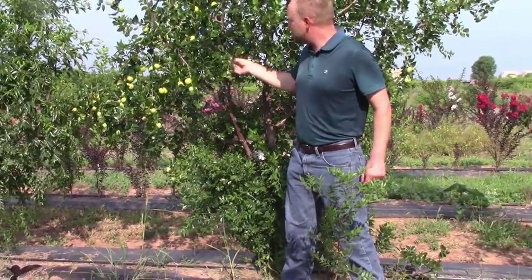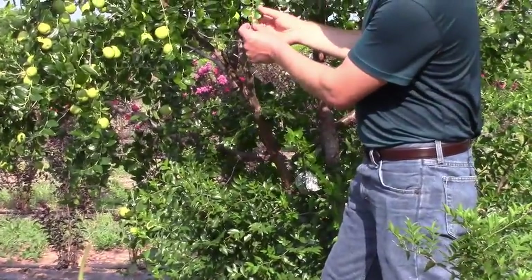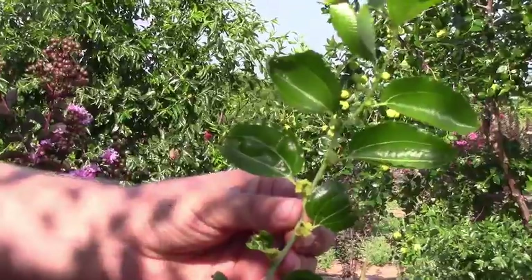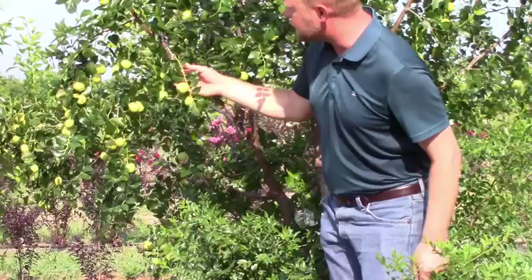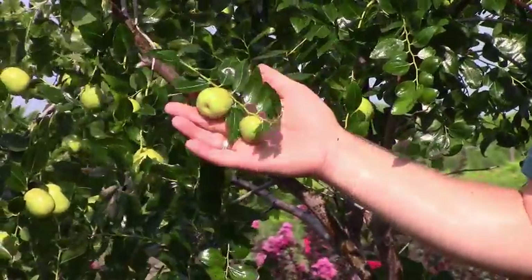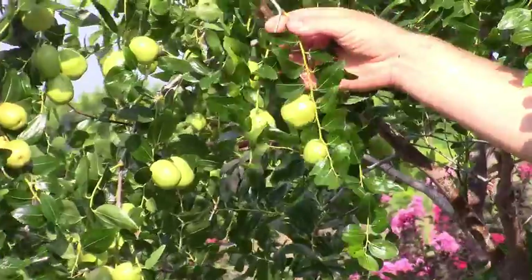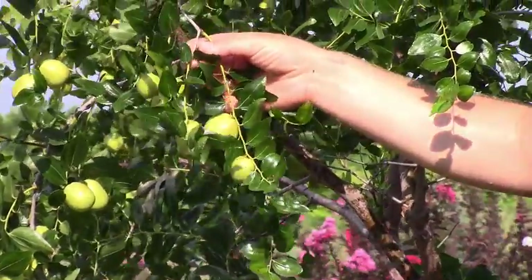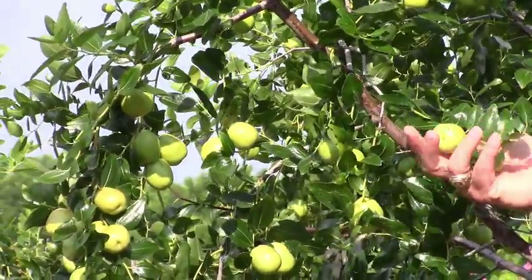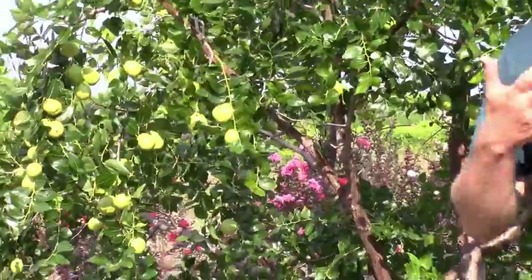Jujube has a very unique growth pattern. What appear to be these long leaves are actually one stem with small alternate leaves coming off it, and between those we have the flowers and fruit. These are produced during the growing season just to hold the fruit. Some will continue to develop into actual lignified woody stems, but most are there temporarily to produce the flowers and fruit, and then they'll fall off in wintertime.